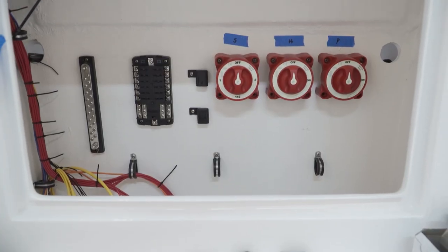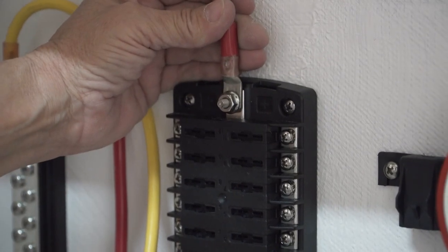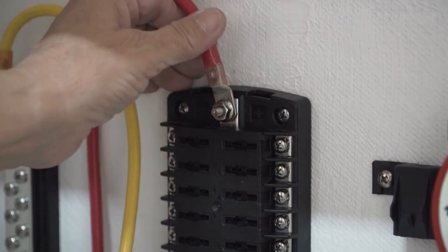What I like to do when I'm putting the console together is lay it out first. I'll put my battery switches in, then put my fuse panel. I'll take an eight-gauge wire coming off the top of my fuse to do my fuses, then take it down to my battery switch for the house.